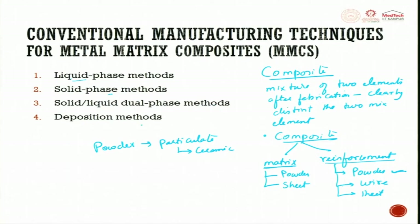Deposition method is very clear: we take a preform made and then try to deposit by spraying metal. When we talk about liquid phase, the matrix is brought to liquid form and then it is blended. For the solid phase, both materials are solid and then you sinter to get output. In solid-liquid dual phase, one goes to liquid phase while the other remains solid, forming dual phase methods.